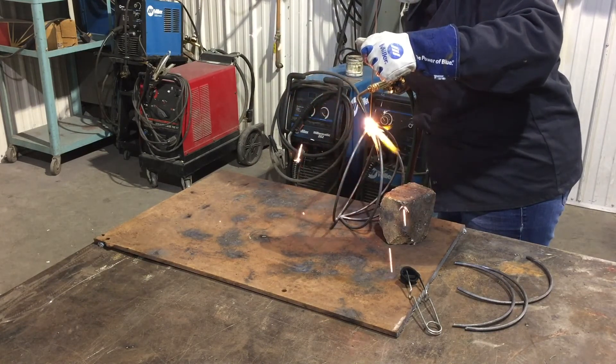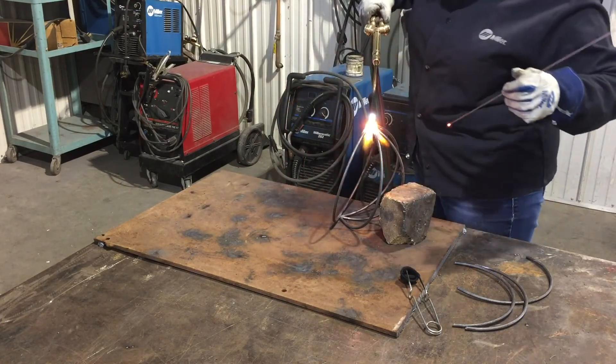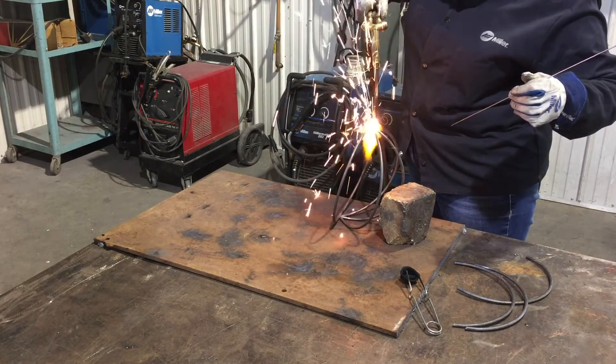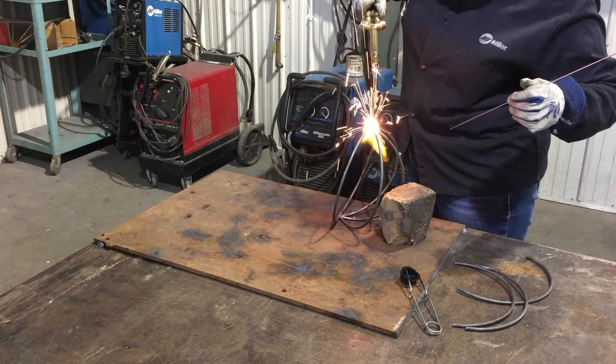If you have a little bump or something on your metal, you can hit it with just a flame and flatten things out. That's totally okay if you want to make a nice, aesthetically clean, strong weld.